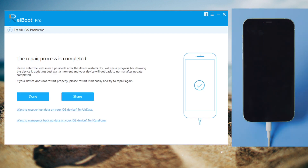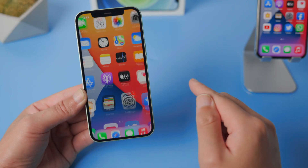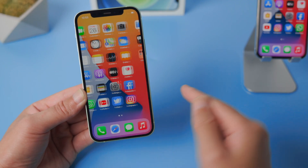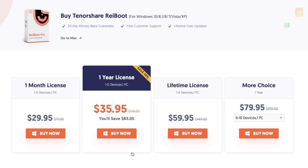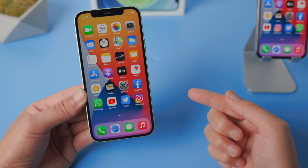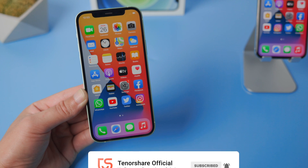Well done — you can now see the device has got back to the home screen, and all your data are still there. The repair feature requires a license for Ryboot, and here are all the plans available for you. That's it, thanks for watching. See you in the next video.